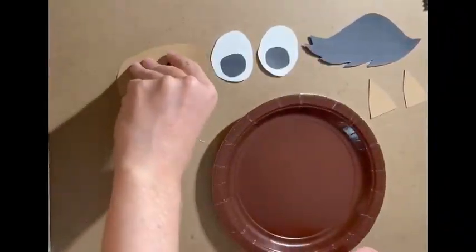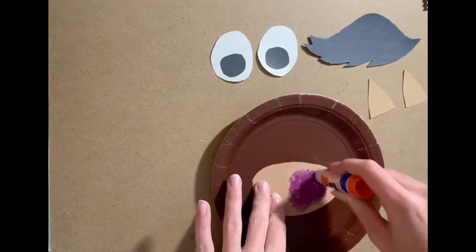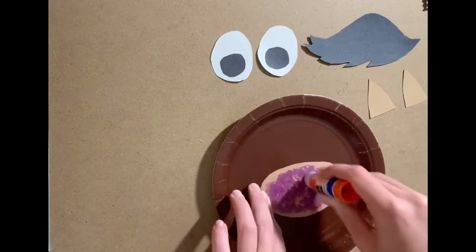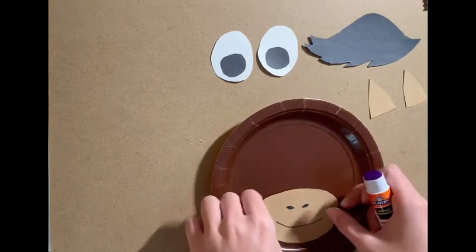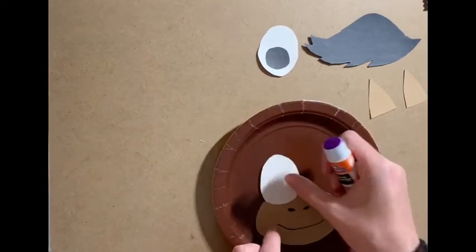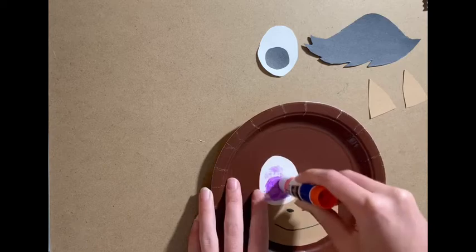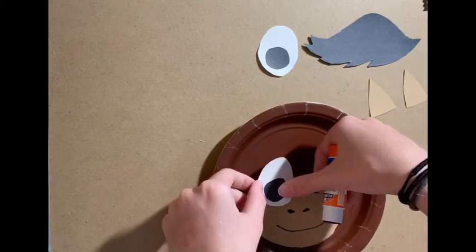Now we're going to take our brown plate and assemble everything with the glue stick. The first thing we glue onto the plate is the mouth — flip it over, put some glue on, and glue the mouth to the very bottom of the plate. Next, put on the eyes — flip them over, put on some glue, and they're going to overlap a little bit with the top of the mouth.